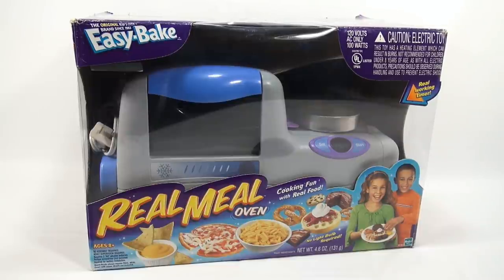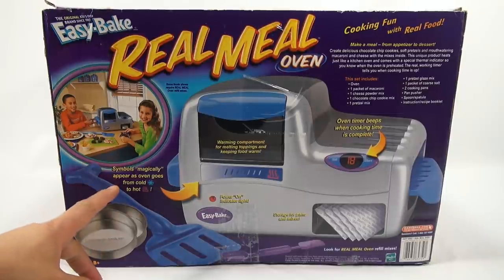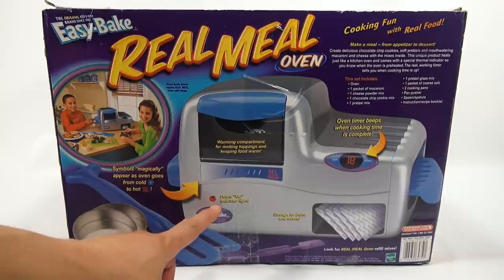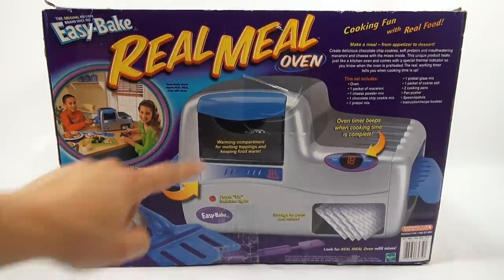It says no light bulb required, so they went to an oven that didn't need a light bulb. There's also a real working timer. On the back of the box: the symbols magically appear as the oven goes from cold to hot, there's a power-on indicator, a storage area for pans and mixes, a warming compartment, and an oven timer that beeps when cooking time is complete.